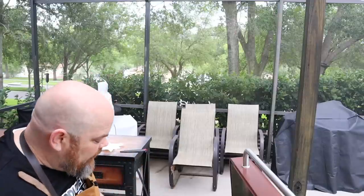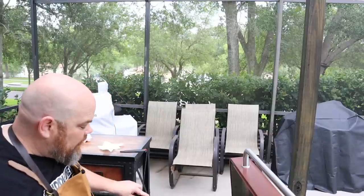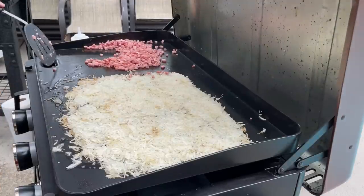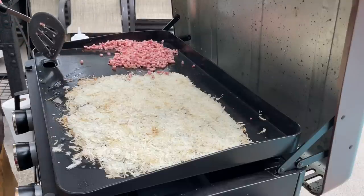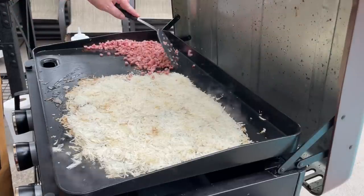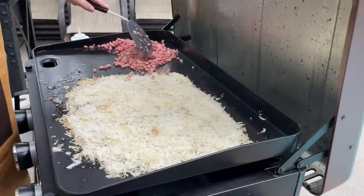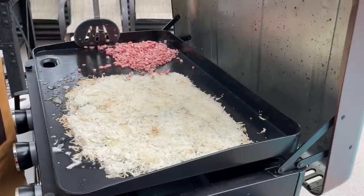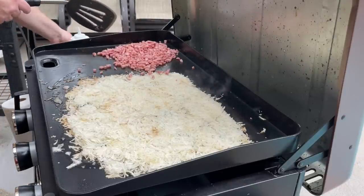One question we get asked a lot about the Pit Boss Sierra griddle versus the ultimate griddles is the five-burner has the grease trap in the rear, while the Sierra has it up front. To be honest, we do love it — part of it is because we can control it. We've gotten food in there before, just like the rear grease trap system. But I really appreciate it because I can keep an eye on it and see how full it is, and it's just never been a problem. People think too much of it; quite frankly, it's just not a problem.